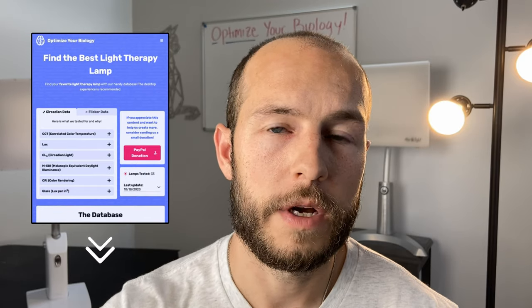If you guys want to compare these lamps to some of the other ones we've tested, there is a link to our database in the description below. There are also affiliate links to these lamps if you're looking to get one and you want to help the channel out — you can totally click on one of those. If you guys found it helpful I would really appreciate a thumbs up — that's it, see you next time.